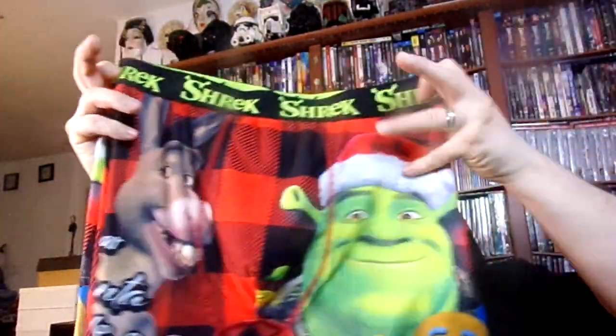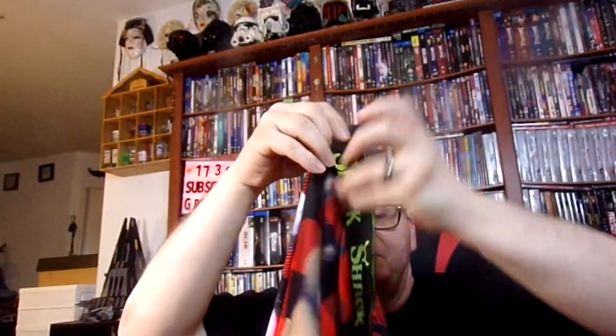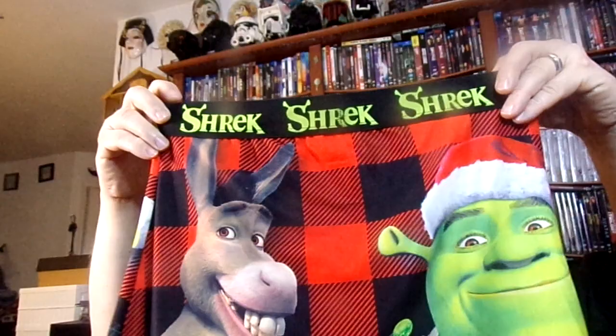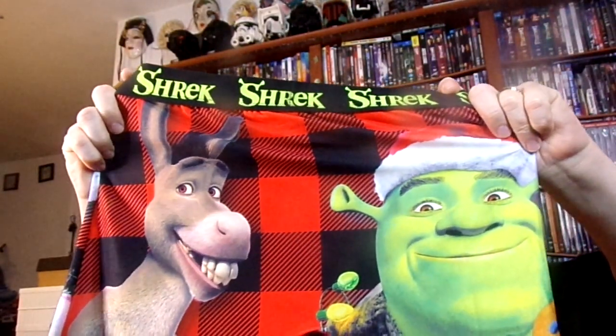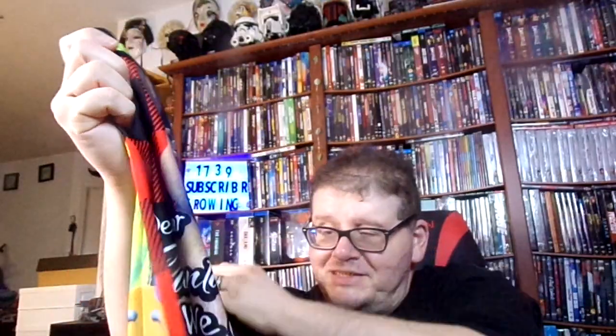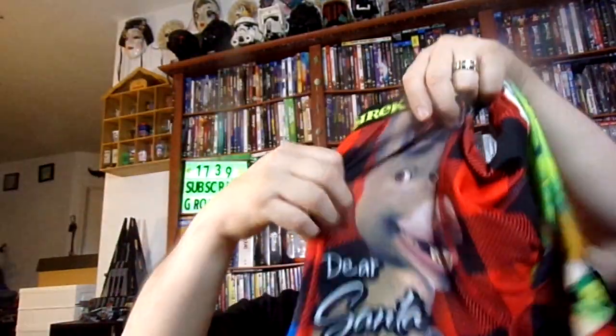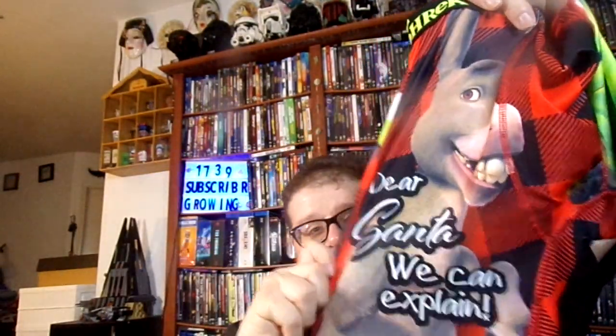You can see Donkey and you can see Shrek on this side — it has the Christmas colors. It even has the cookie guy on the bottom. And I like the saying over here guys — it says 'Dear Santa, we can explain.' That is so funny.